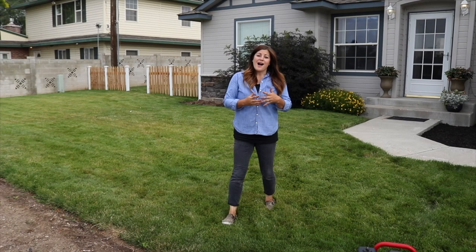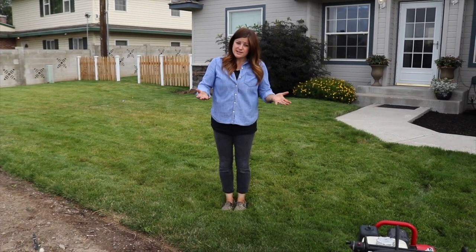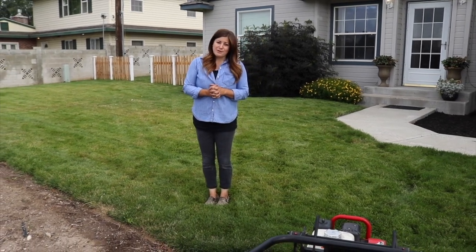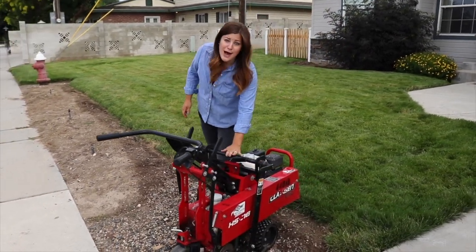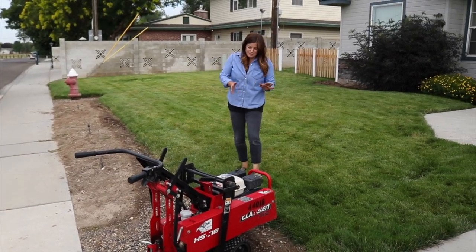In today's video, I want to talk specifically about how to define your flower beds and some of the options that go along with that, as well as one way that you can remove sod. We've showed you before how we hand remove it and showed you the tools, but there's quite a bit of grass we want to remove. So we have rented a sod cutter to get the job done today, which will make it a lot quicker and easier.